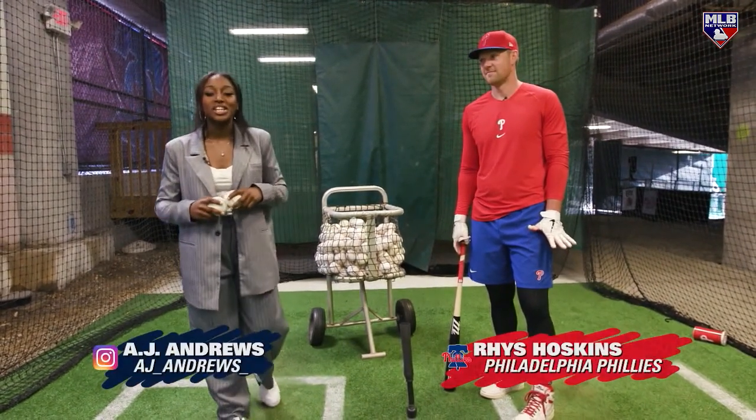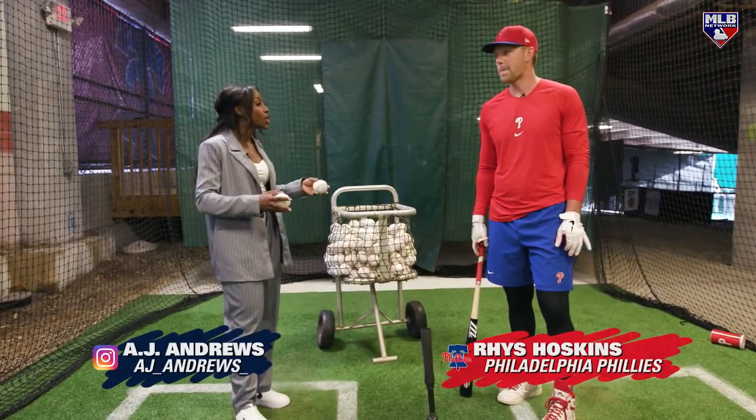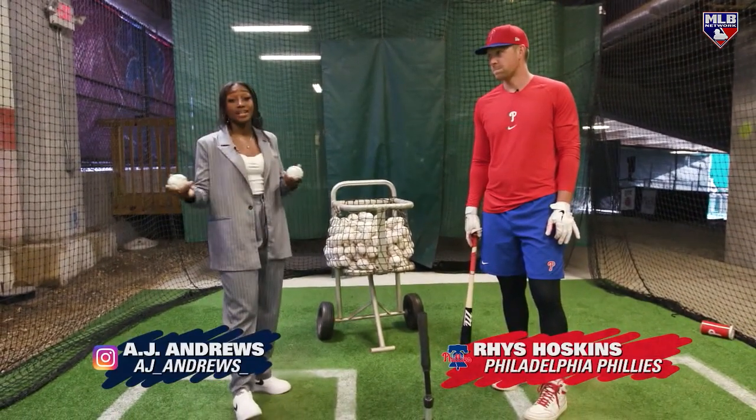Hey guys, welcome to Play Ball. I'm your host, AJ Andrews, here with Reese Hoskins. We're going to be going through essentially his whole approach when it comes to the cage, in practice, and before a big game.